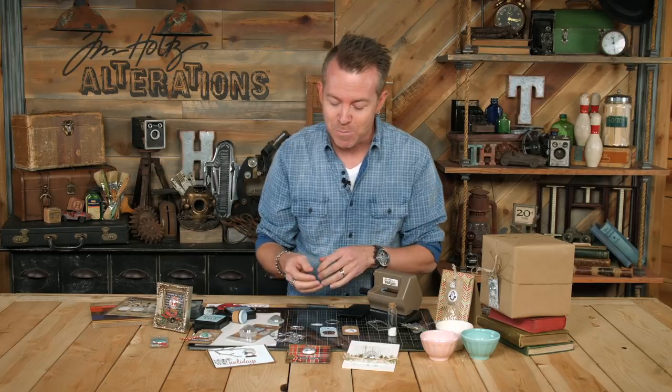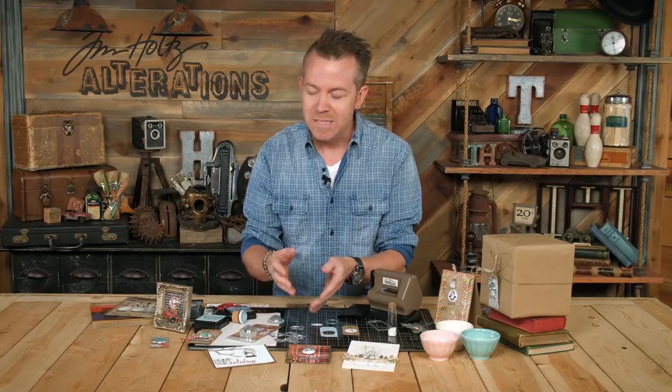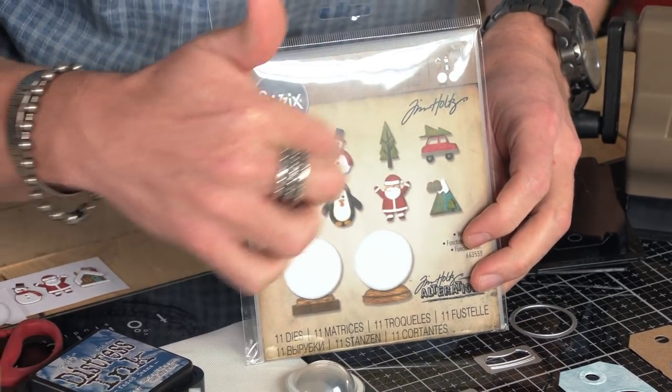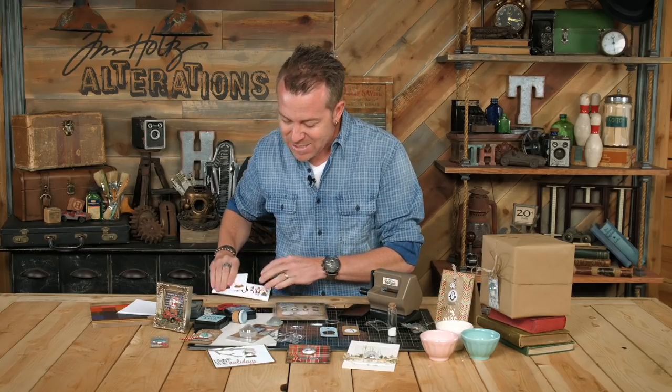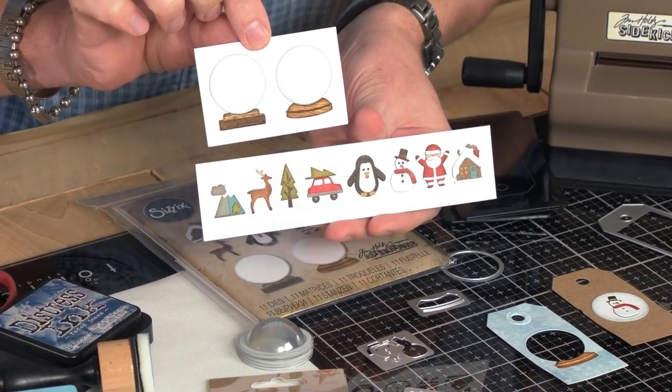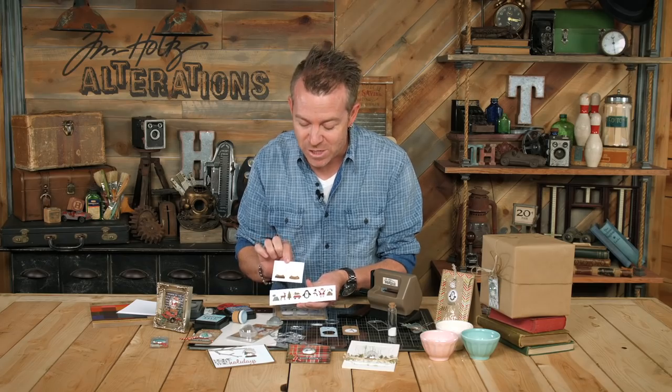They're super easy to do, so I just thought I might as well share with you exactly how I'm doing it. The whole inspiration behind these domes really came from this new tiny snow globe die. I like this because look at all these great little elements you have in there, and this cool snow globe base. I have some cut out — it's a good reference sheet to see how all of these little things are put together.